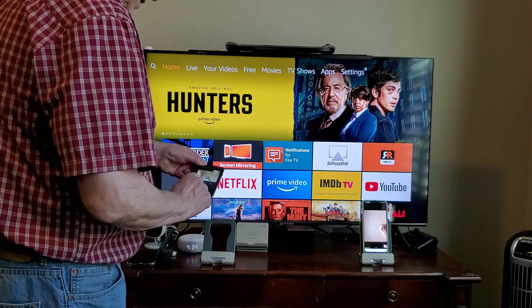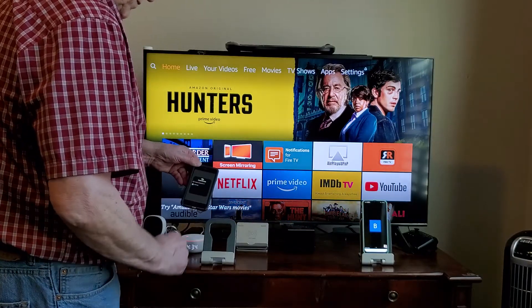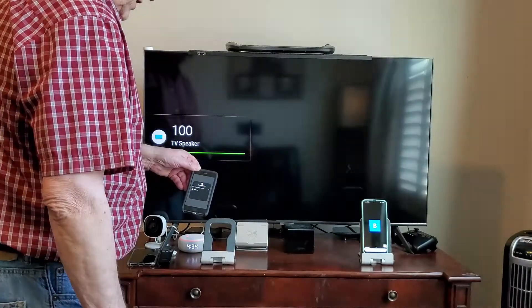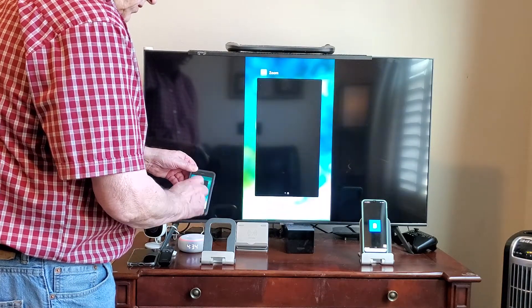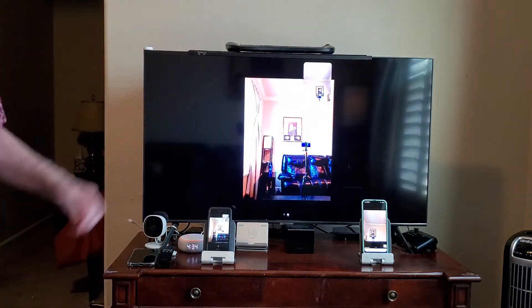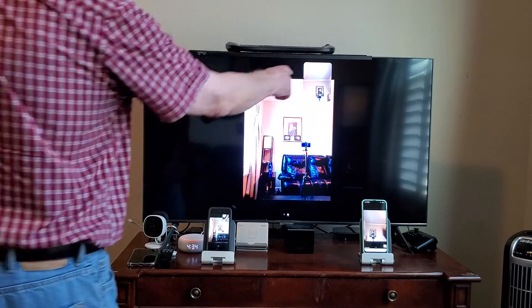So what I'm going to do - this is an iPhone - I'm going to open the control center and pick this TV, and go back to the Zoom call. Okay, so now she's got a bigger screen and that's kind of nice.